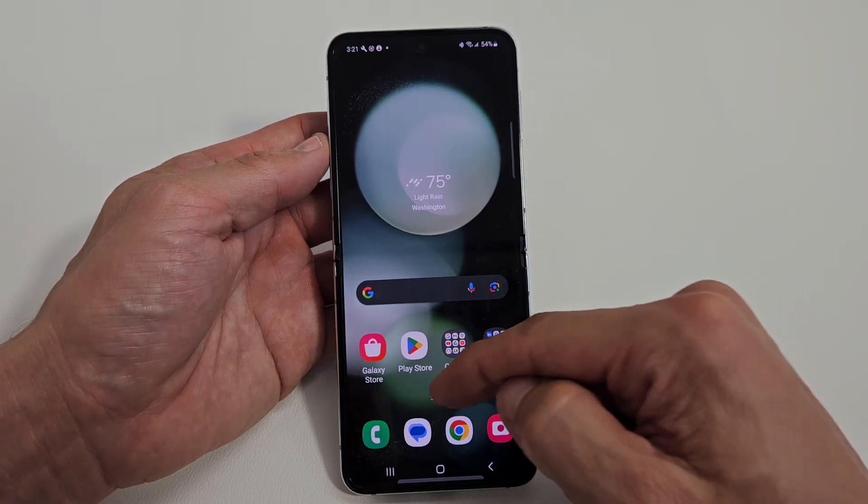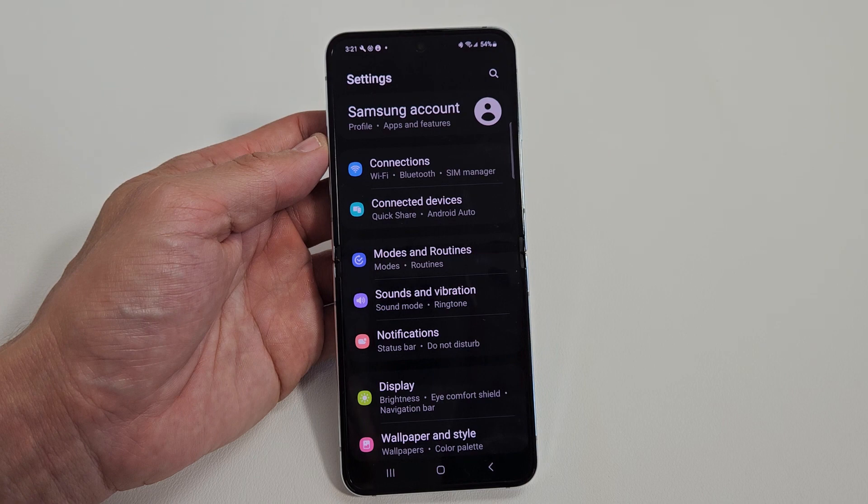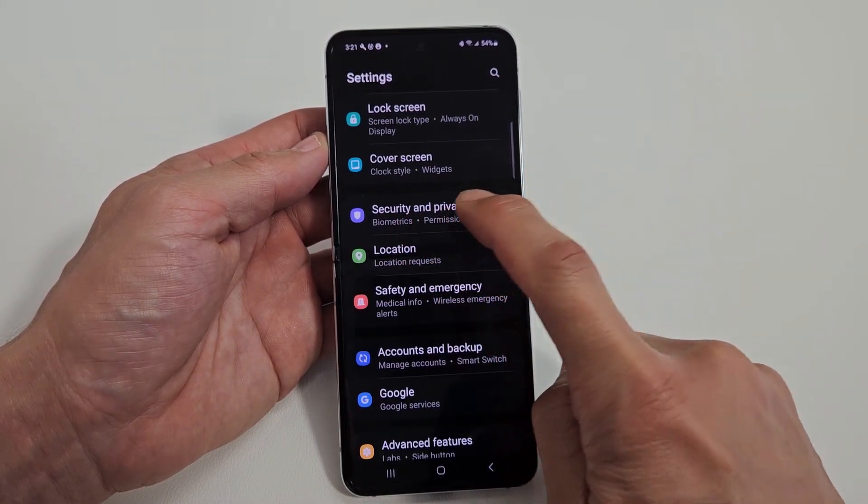First thing, go to Settings, and now you want to go to Security and Privacy. Tap there.